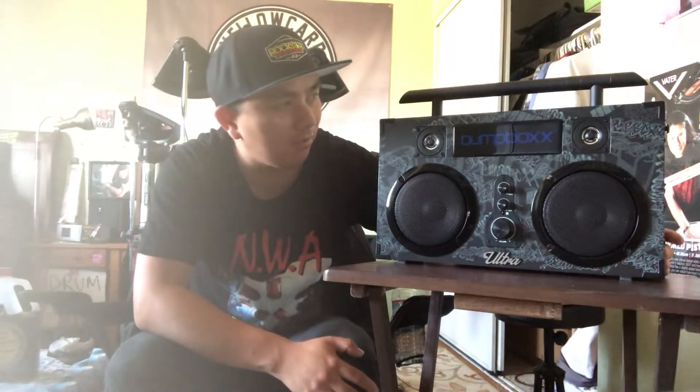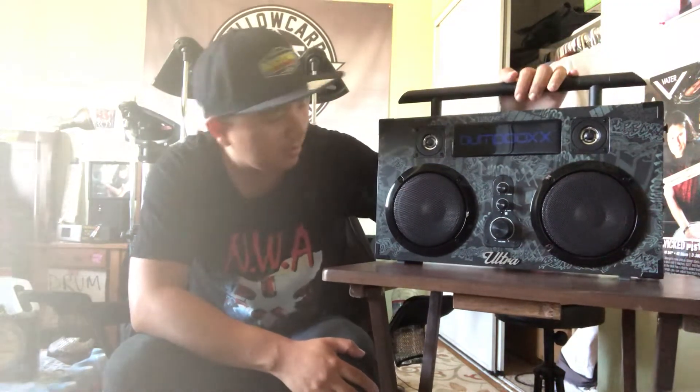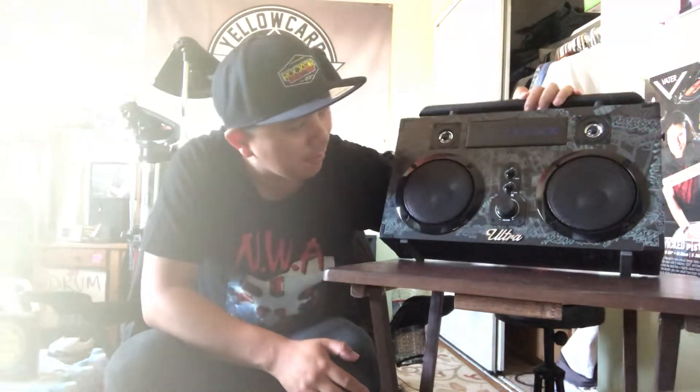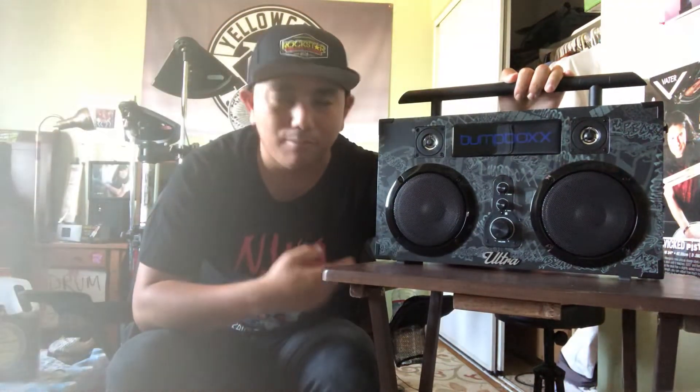So look out for that on Facebook and YouTube, and we'll see you soon. But yeah, I'm pretty stoked. Bump Box Ultra, $179, bumpbox.com — entry level into the Bump Box world.